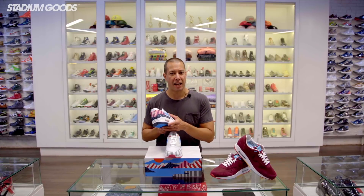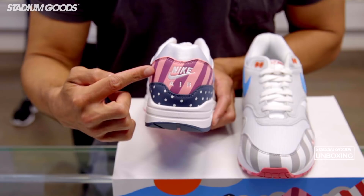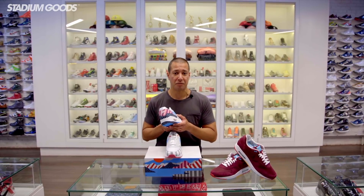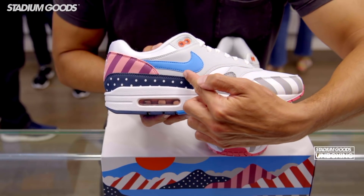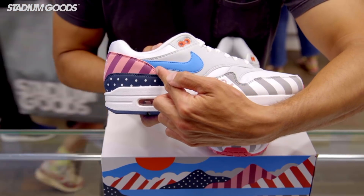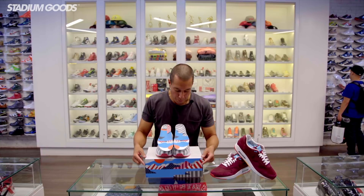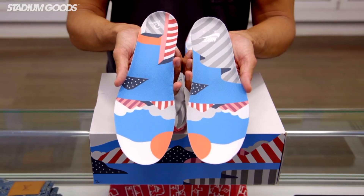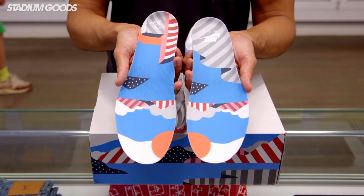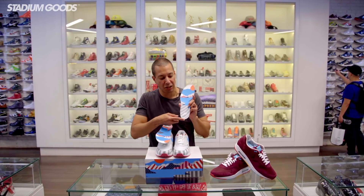The heel counter has more diagonal stripes, this time in burgundy and pink — colors that Parra has used extensively throughout his artwork over the years. The swoosh is done in bright blue, another color Parra has become known for, and that sits atop a light gray quarter panel. The design from the box and the sneakers carries through to the insole, which has Parra's logo on the right heel and the Nike Air logo on the left heel.